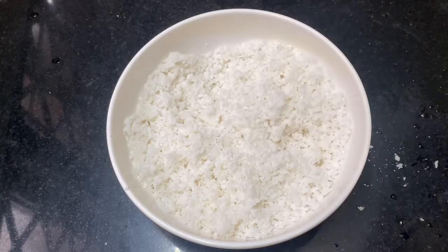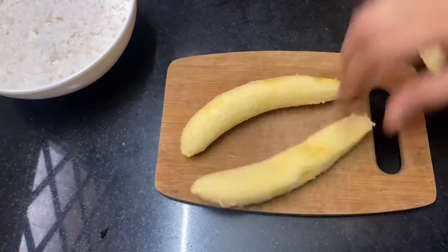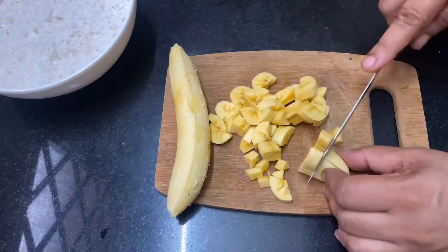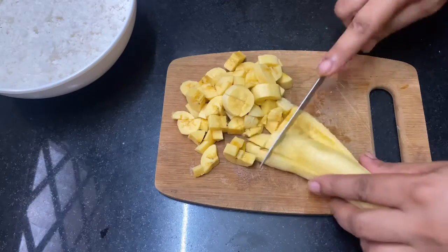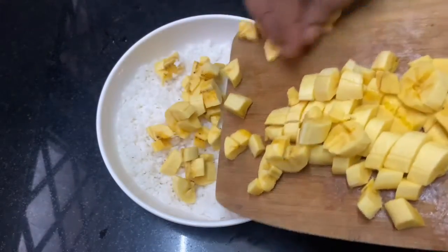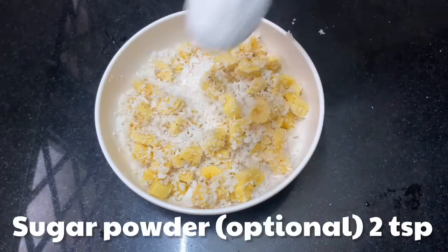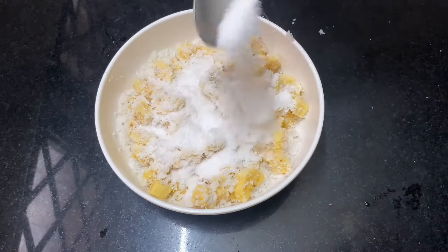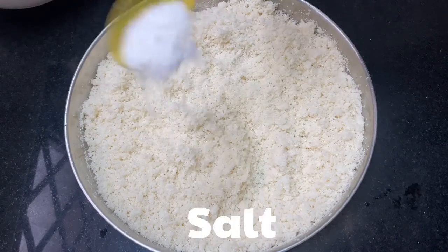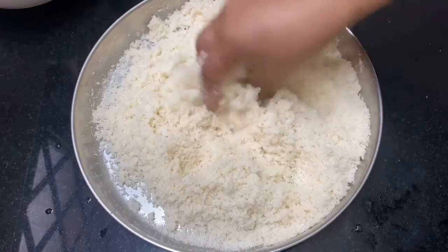Now we are going to cut into the pan. We are going to mix in the pan. Now we are going to mix the pan and we will mix it.